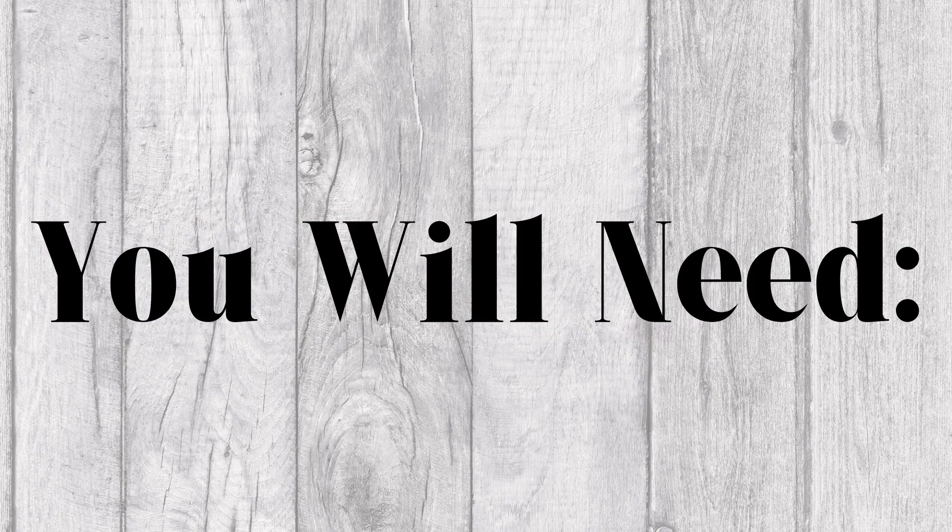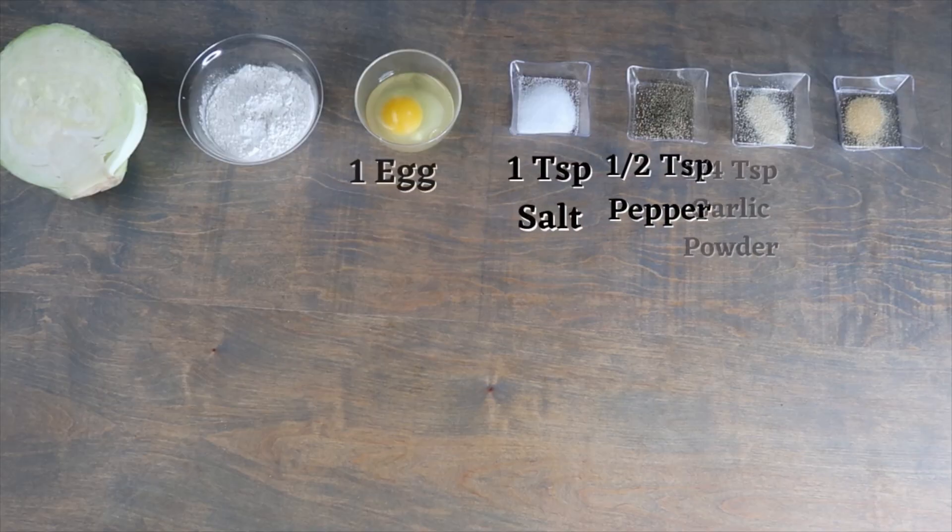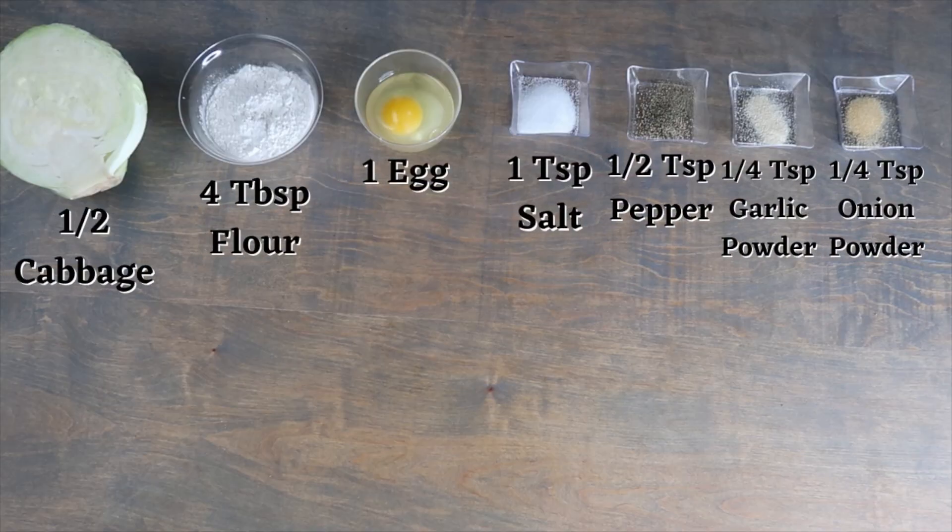For this recipe you will need half a cabbage, four tablespoons of flour, one egg, one teaspoon of salt, half a teaspoon of pepper, quarter teaspoon of onion powder, and a quarter teaspoon of garlic powder.